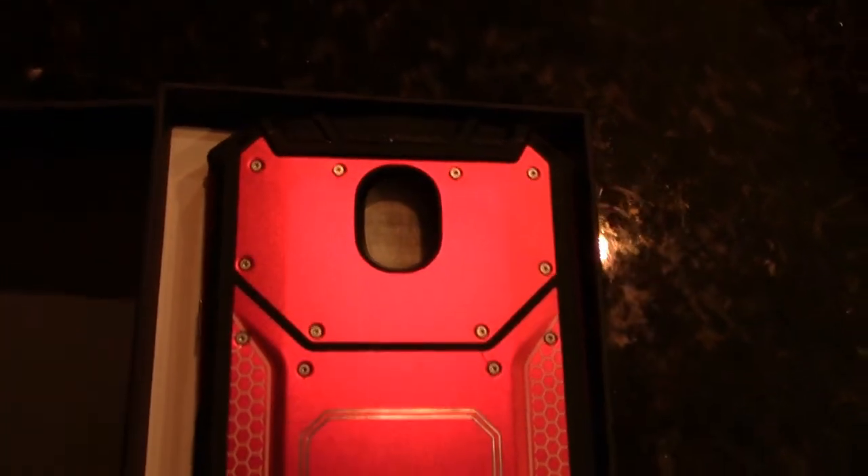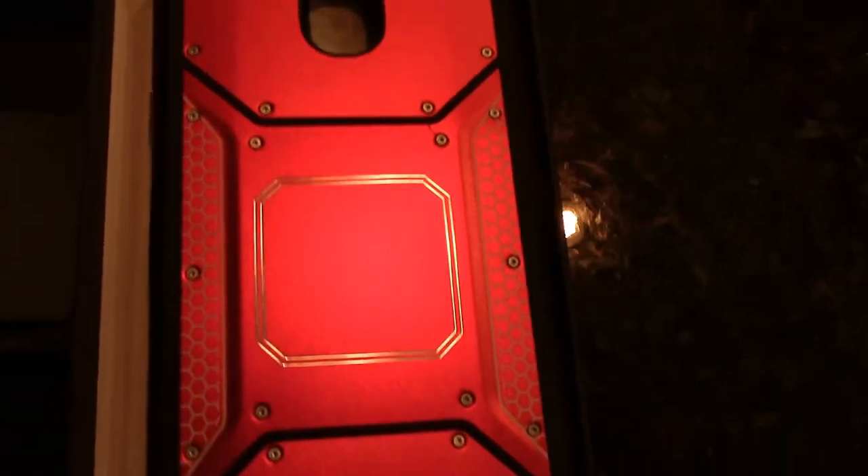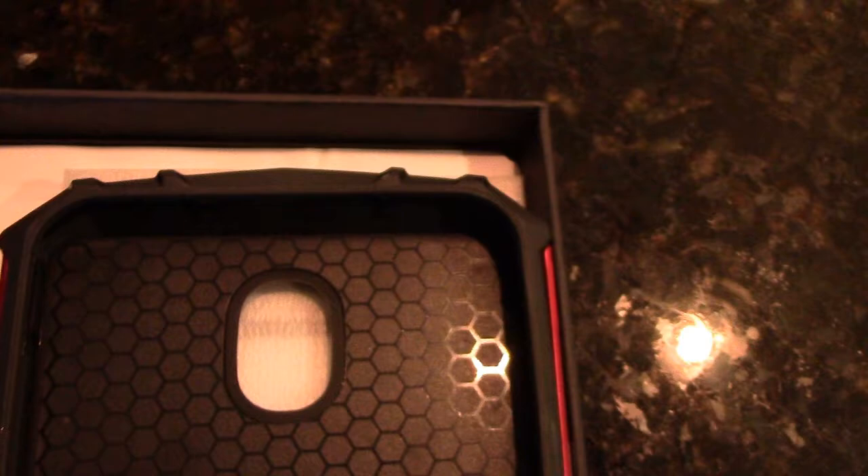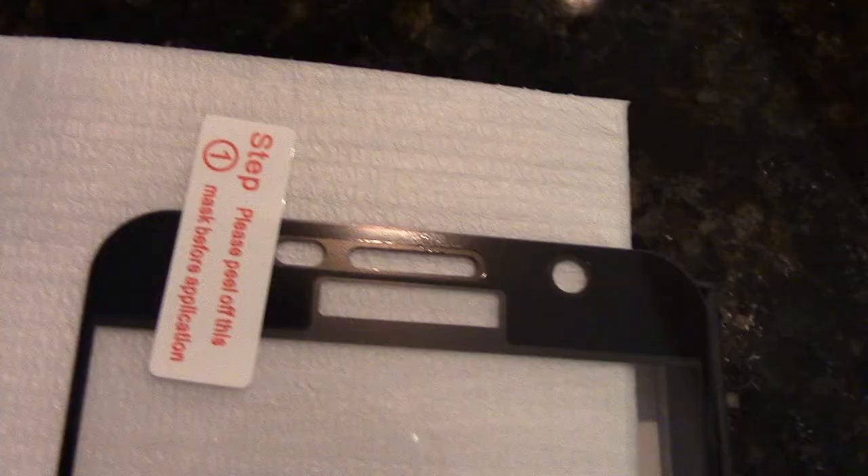Hi everyone, this is the Lighthouse Lady. Today we're looking at the TJS cell phone case for the Samsung Galaxy J7 Crown. This TJS case is an aluminum military metal magnet support case. It also comes with the tempered glass screen protector.